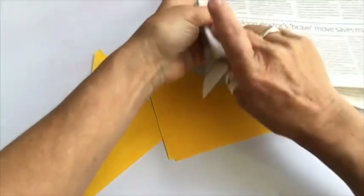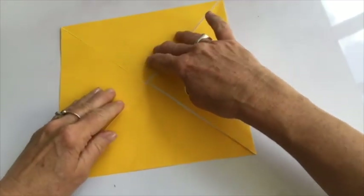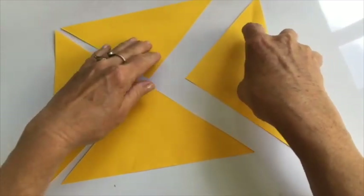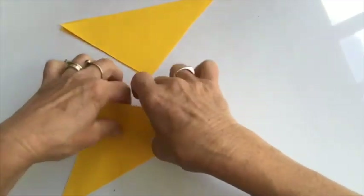You could of course if you haven't got any paper use newspaper. There are my four triangles and there's my original square. The four triangles are congruent — that means they're identical in shape. If I put them on top of each other they are all the same.